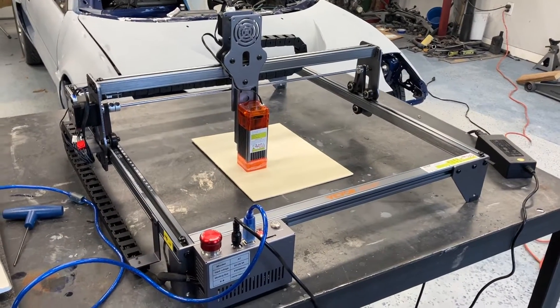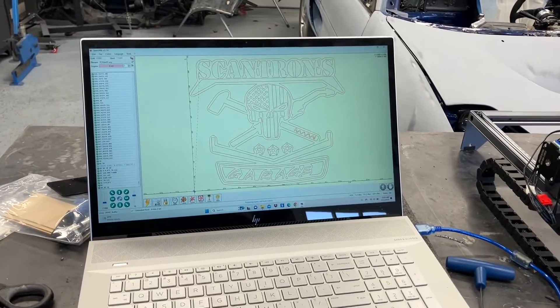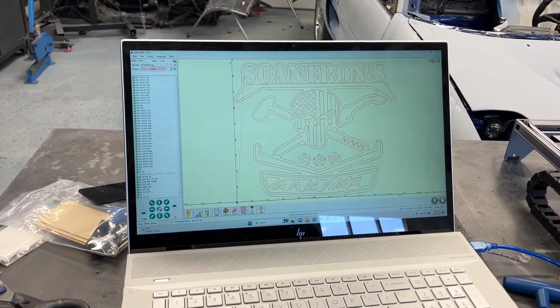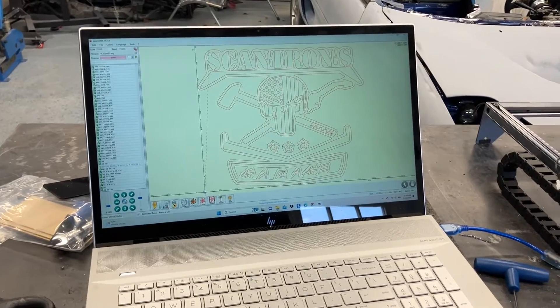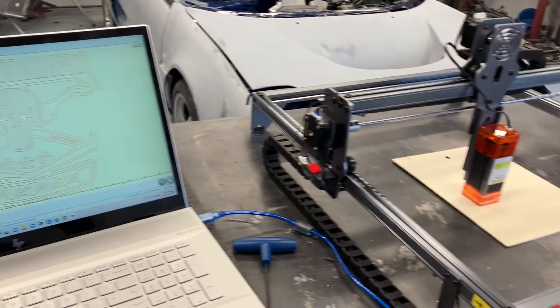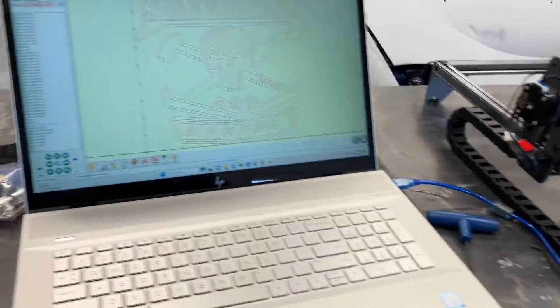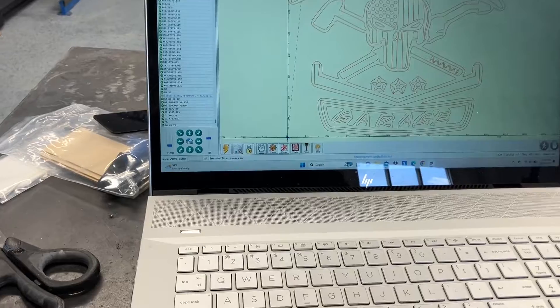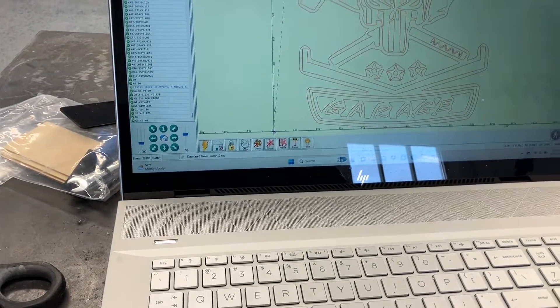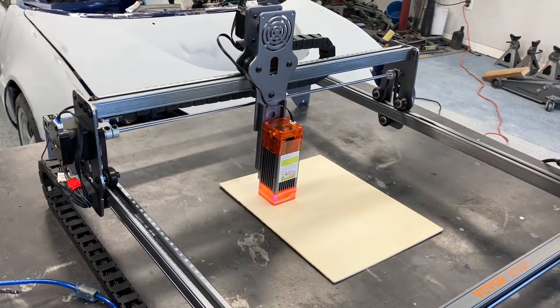We've finished the assembly, everything is set up and connected to the computer. We've installed the software — it is LaserGRBL — and I've just thrown in one of my images. All we're going to do next is prepare to print that on this material. In preparation of doing that, you come in here and hit the frame button at the bottom, and what that does is outline where you're at on your material so you can know you're centered.